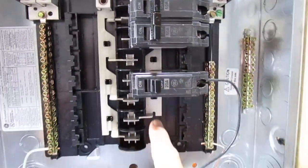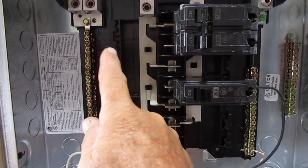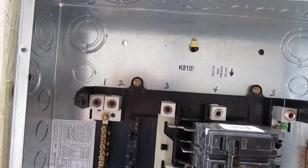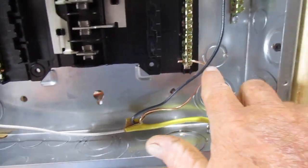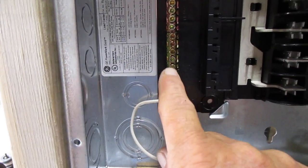We know that the breakers will run on both sides here. This is going to be my main coming in, which is only 50 amp. And then I've got a 20 amp breaker coming out. I've put the black wire running down here and the ground wire to that one running over here on this bar. And then I've put the white one — the neutral wire — on this one.